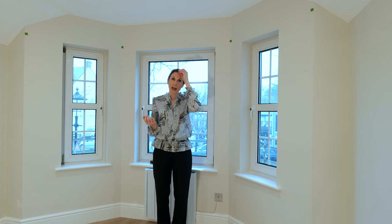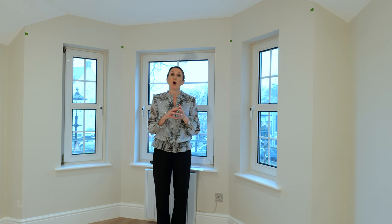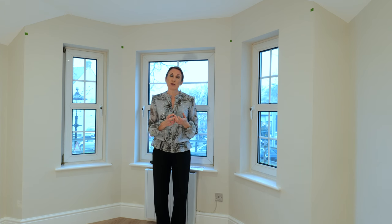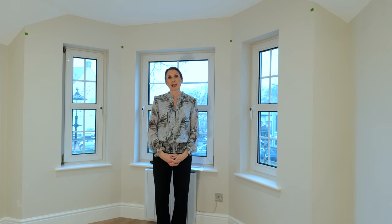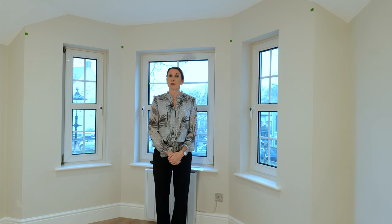Once you've measured for your bay, you can either email the form to the sales@thehomeofinteriors.co.uk email address or you can upload the form to your bay window order. Once we receive the forms, we run all the measurements through the software just to check that it's all making sense and we will be in touch to cross-check anything should that be the case.